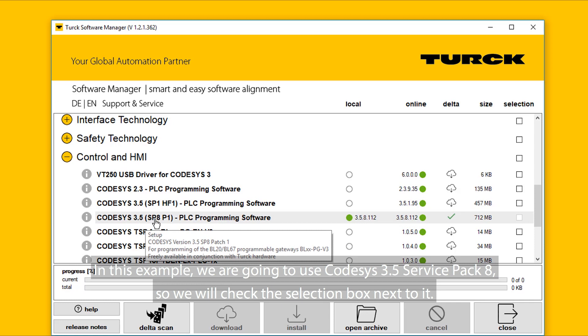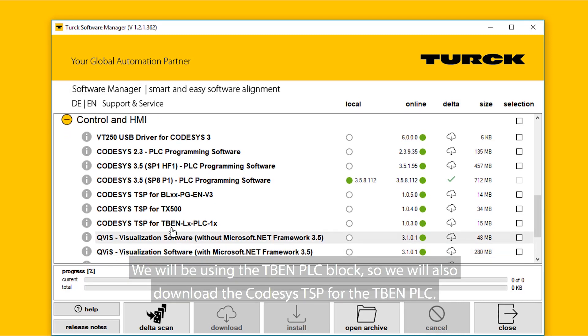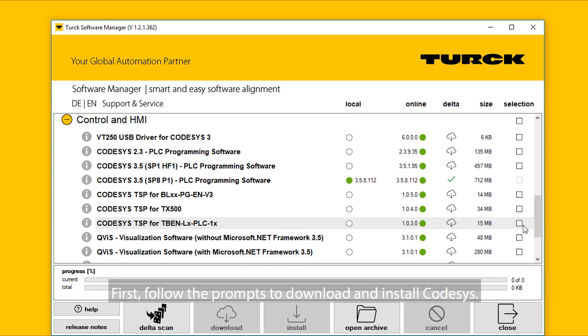In this example, we are going to use CodeSys 3.5 Service Pack 8, so we will check the selection box next to it. We will be using the TBEN PLC block, so we will also download the CodeSys TSP for the TBEN PLC. First, follow the prompts to download and install CodeSys.